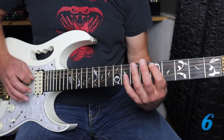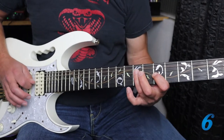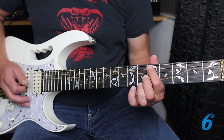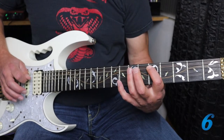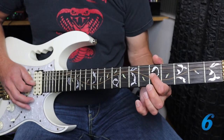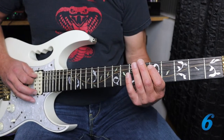We could just play through those notes, but it's not very interesting. So let's make it more interesting by coming up with a lick. We're going to go five, seven on the A, the same on the D, and then when we get to the G string fifth fret, we're going to add some vibrato, then finish on the seven on the D string.